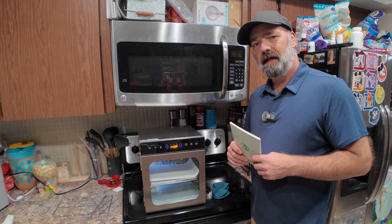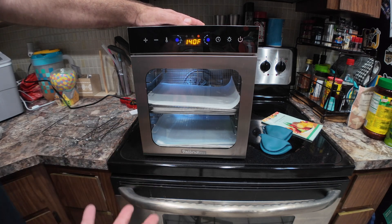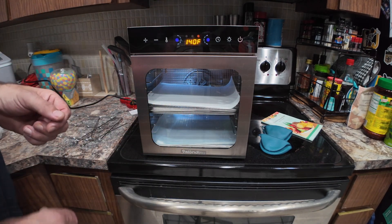So far with this food dehydrator I've done strawberries, bananas, and a ton of beef jerky, and I'll show you some images of that.